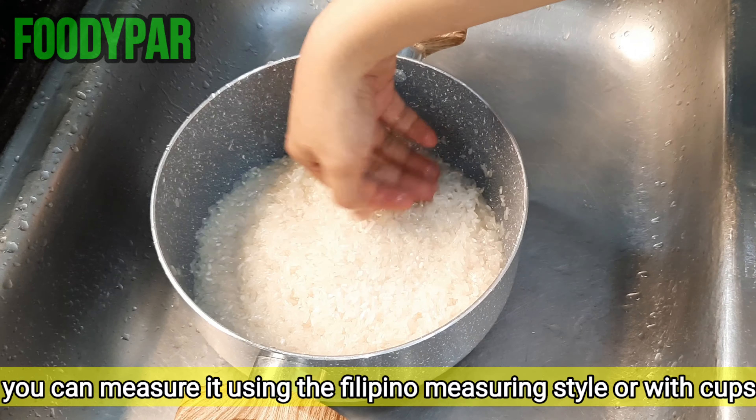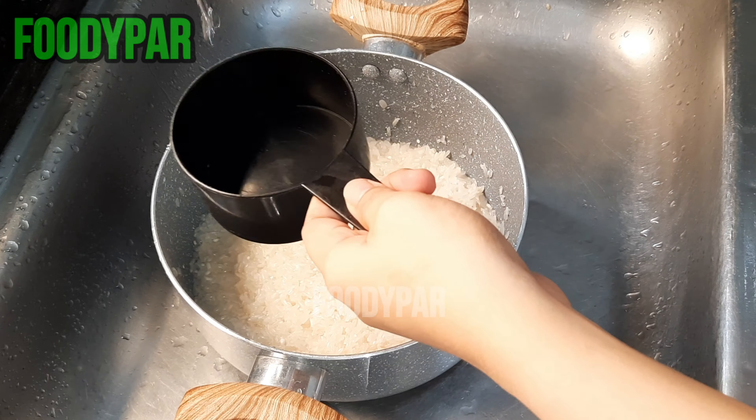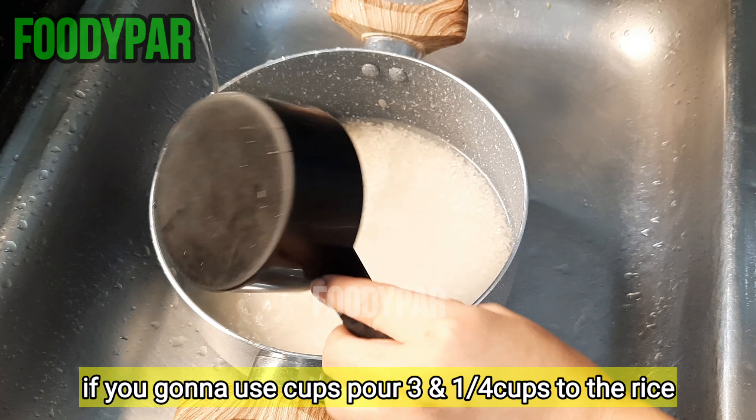You can measure the water using the Filipino measuring style or with cups. If you are going to use cups, pour 3 and a quarter cups of water to the rice.